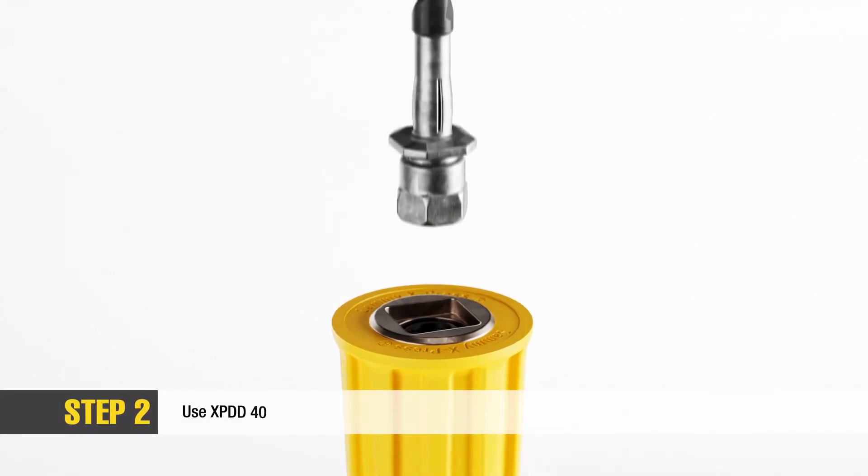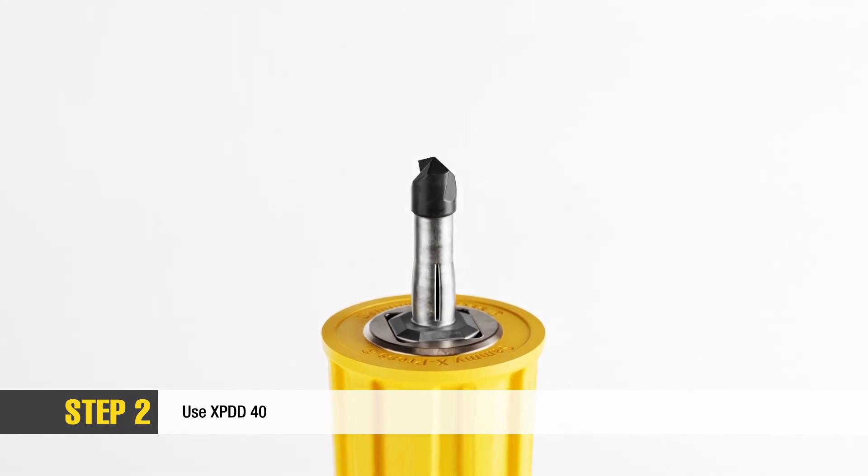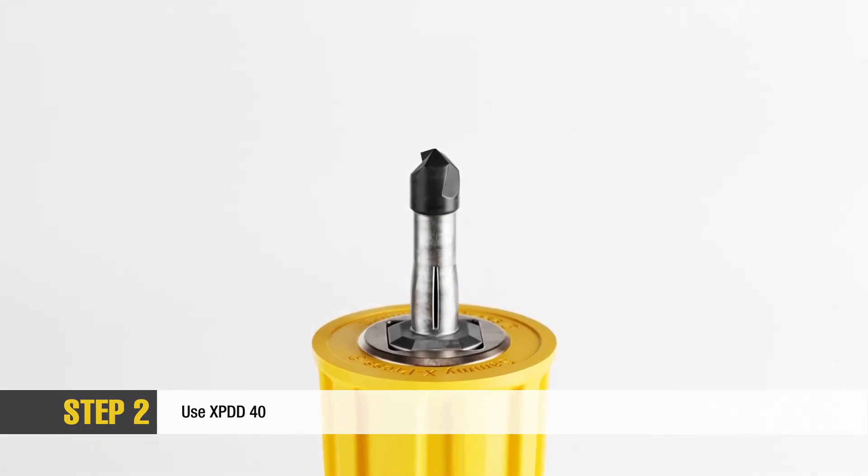With the internally threaded portion of the anchor positioned inside the socket of the installation tool, secure the square base of the Express Drill Drive anchor within the square recessed guidelines of the installation tool.